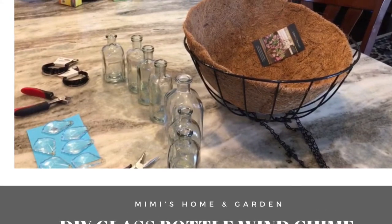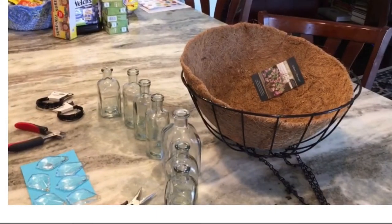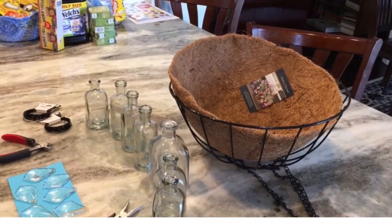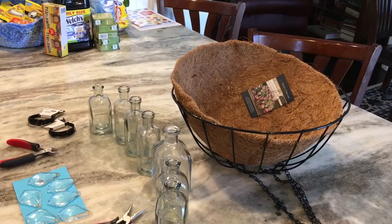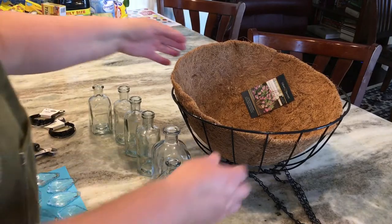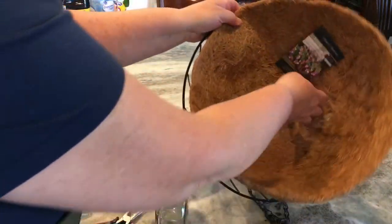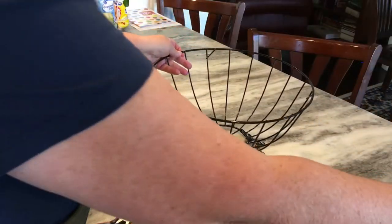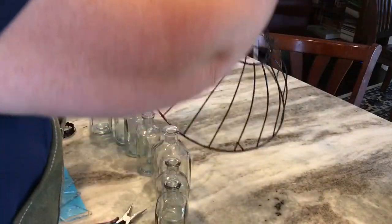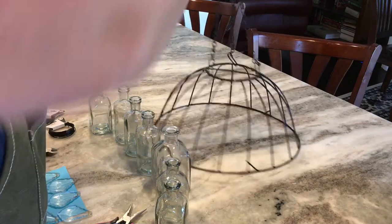Welcome back and good morning everyone. Today I'm going to show you a quick and easy do-it-yourself glass bottle and crystal wind chime using very simple craft supplies. The first thing you're going to need is a hanging basket. I got this from Tractor Supply and I moved the chain from the top to the bottom of the basket because we're going to turn this over and use this to hang all our little glass bottles and crystals.